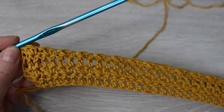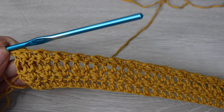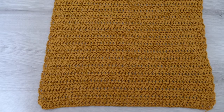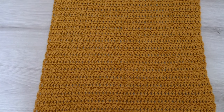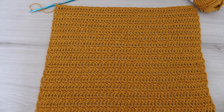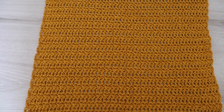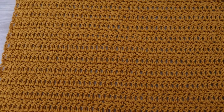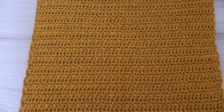Now you're going to go ahead and repeat rows 3 and 4 until the end of row 40. Here I have 40 rows completed — this is going to be the sleeve section of our cardigan. Now we're going to start adding more stitches, and these stitches are going to be our front panel and our back panel.